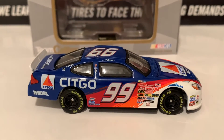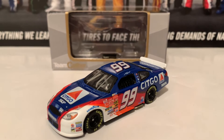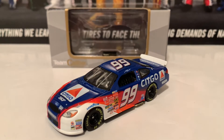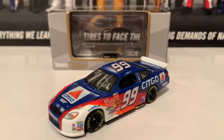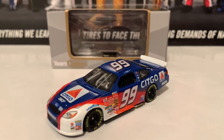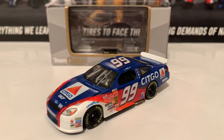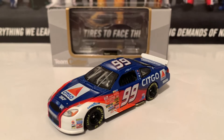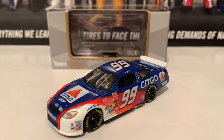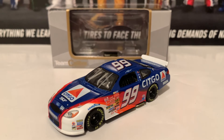And here is the right side of the diecast — same as the left. If you guys are looking for a 2003 Jeff Burton Sitco Ford diecast, I recommend getting it. If you want a Team Caliber diecast, I recommend the regular version — the Preferred Series — where the bodies don't come off. The Owner's Series is great if you want that extra detail, but you will have a little wrestling match trying to get the car out.